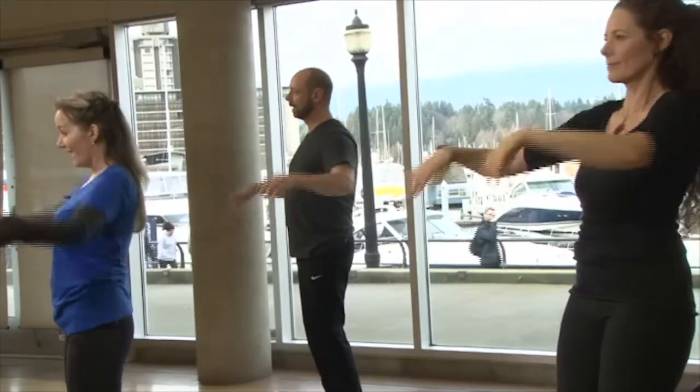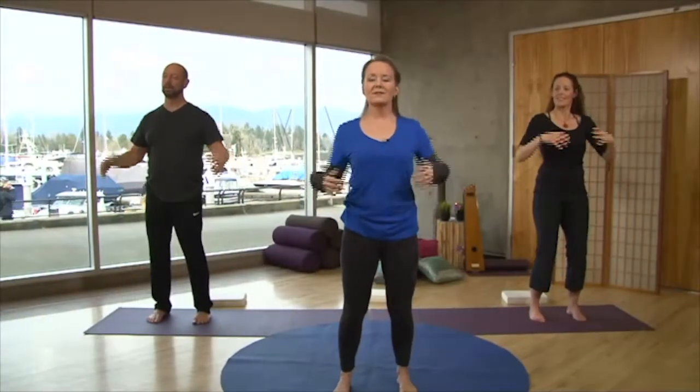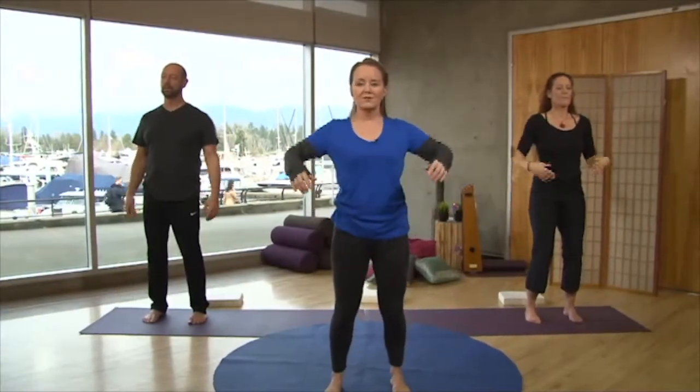Releasing the wrists and all the day's tensions — into the elbows and into the shoulders. Wonderful, let it go, relax. Relax your jaw. Excellent. Now we'll just come into stillness. Feel the difference as you come into stillness. Take a deep breath. We're going to lengthen again — let's take our hands up to the sky.